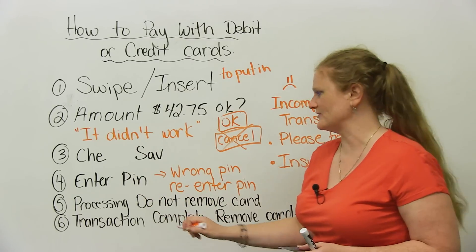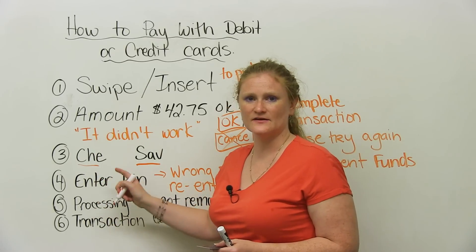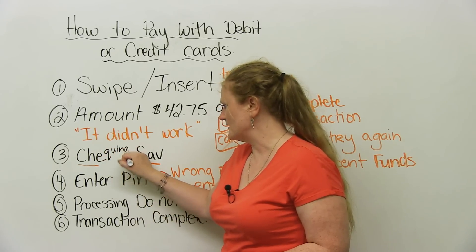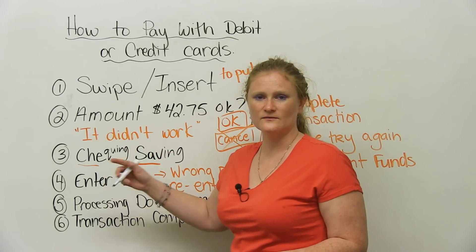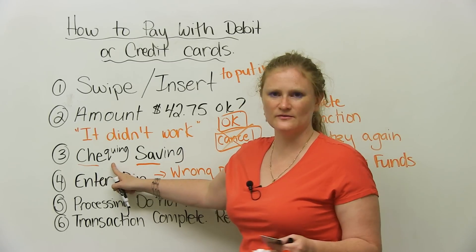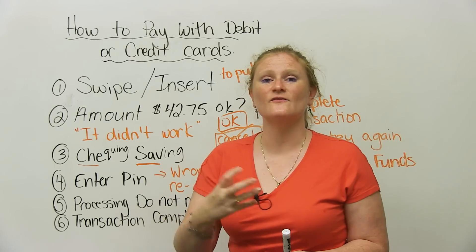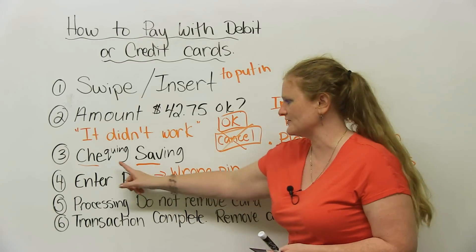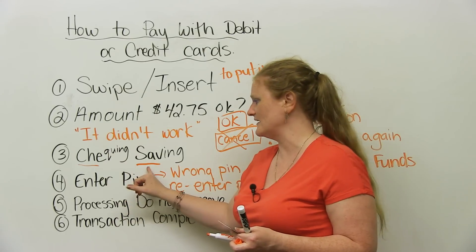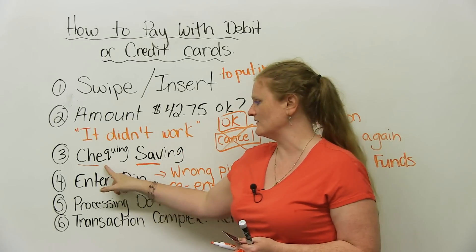The next screen that will come up will show checking or savings. These are two different kinds of bank accounts common around the world. A checking account means you can write checks — checks are like paper money. If you ever have to pay rent, you're going to use a check. A savings account — more like a spending account — means you cannot write checks through it. They're usually cheaper and more efficient than a checking account. Some people have two bank accounts, and you get to choose which account your money comes out of.